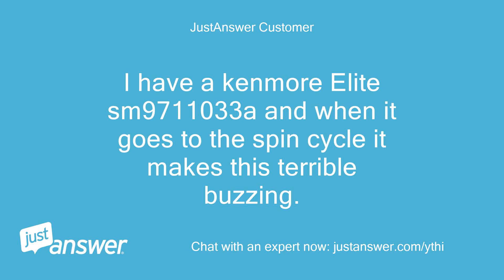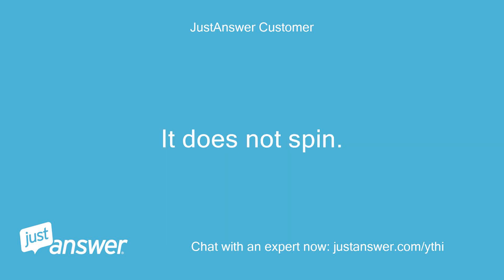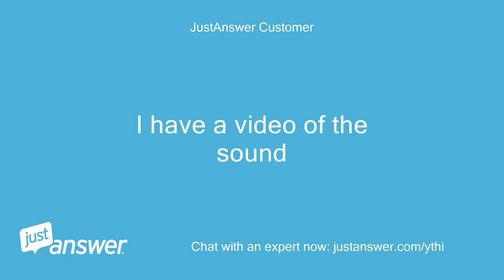I have a Kenmore Elite SM9711033A and when it goes to the spin cycle it makes this terrible buzzing. It does not spin. Any ideas? I have a video of the sound.